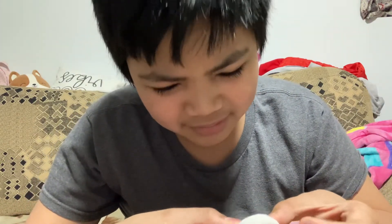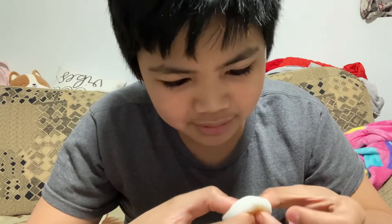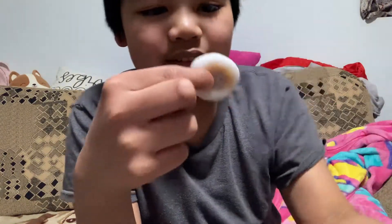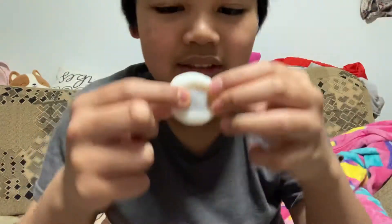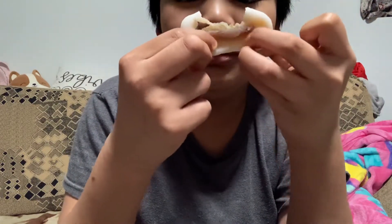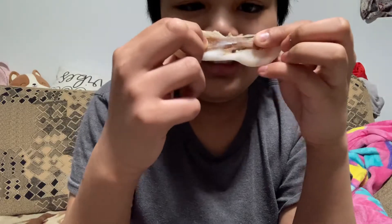The texture is a bit weird — it's like play-doh. Alright, let's go ahead and try it. I think I crushed the boba, but yeah, look at that. It's a bit too sweet. I'm gonna try this again.